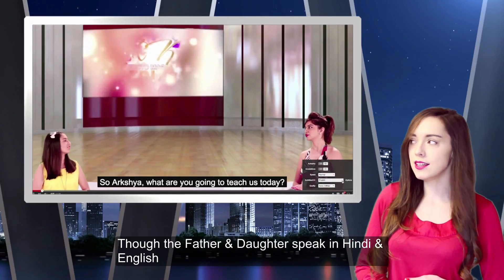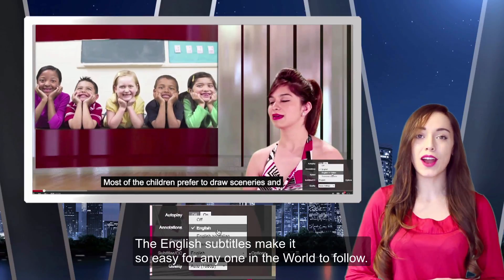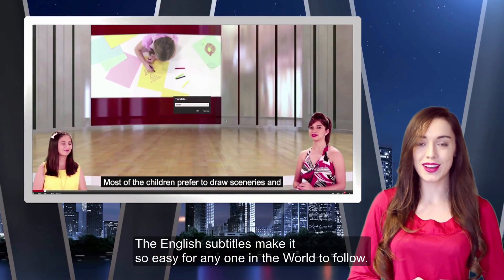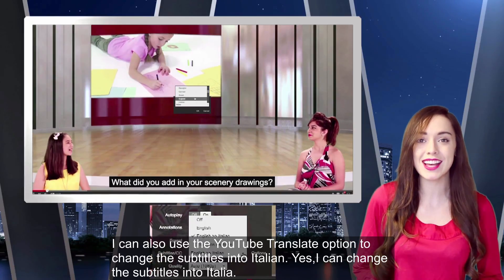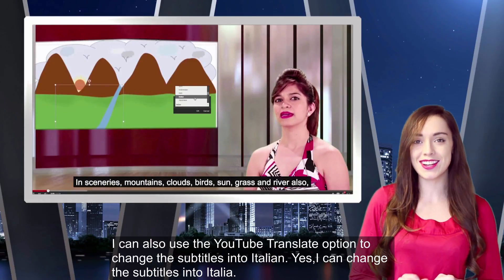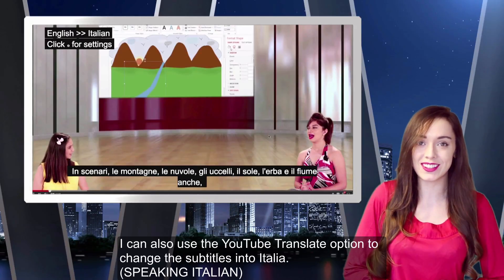Though the father and daughter speak in Hindi and English, the English subtitles make it so easy for anyone in the world to follow. I can also use the YouTube translate function to change the subtitles into Italian — yes, I can change the subtitles into Italian.